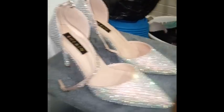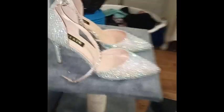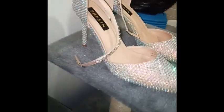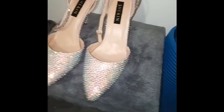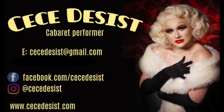Rhinestoning is just so satisfying visually and satisfying to do in my opinion. I really hope that you liked this video and I'd love to see what you plan on rhinestoning next. I've been Cece Desist, and if you want more useful blog posts you can go over to www.ladybelvertcabaret.com.au — see you!